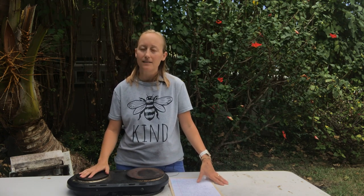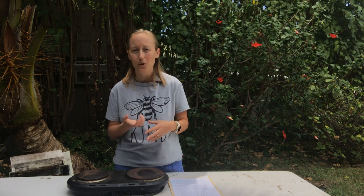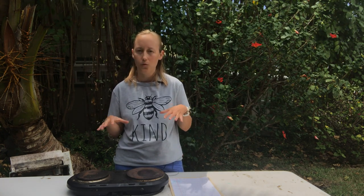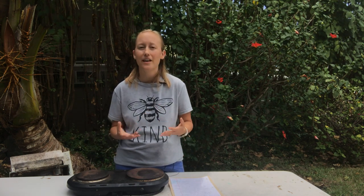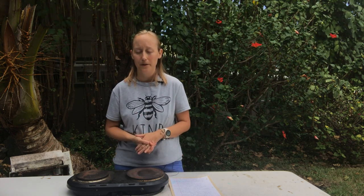If you have a package of bees, that package should have a can inside it with holes poked in the bottom and sugar syrup dripping out. So no matter what, when you first get your bees whether a nuc or a package, they should come with food already. You don't need to worry about having food ready immediately, but it's good to have it prepared about a week in once you see they may need supplements.